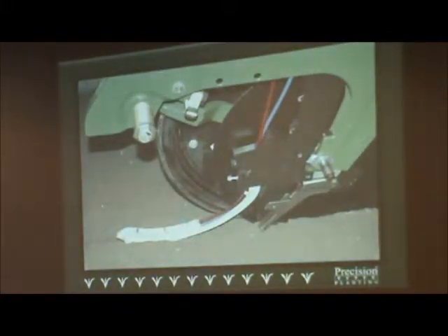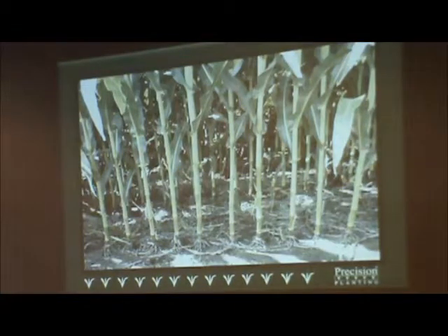Seed firmers: one of the most important things every planter should have. Looking at all independent, non-Precision Planning studies, if you are not running seed firmers, it's the best way to gain one harvestable ear for every thousand seeds planted — that's one thousandth of an acre every 17 and a half feet. You're going to gain five to six bushels per acre with seed firmers by promoting proper seed-to-soil contact. Any time we get that proper seed-to-soil contact, the seed will soak up moisture and nutrients to get going. It also helps promote even emergence, which drives profitability and more harvestable ears per acre.